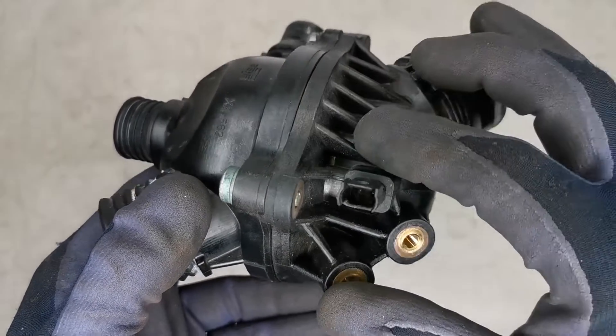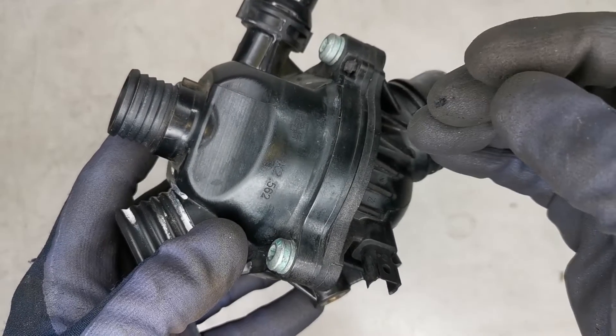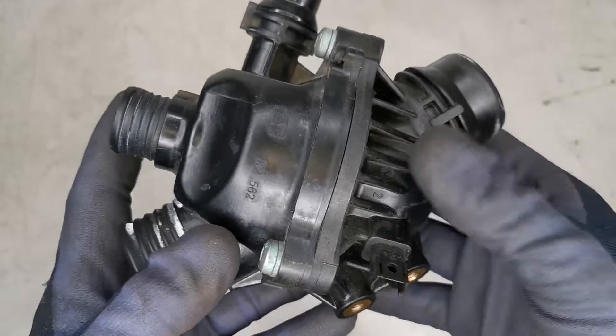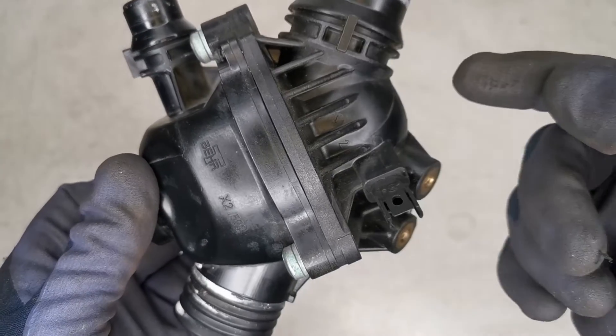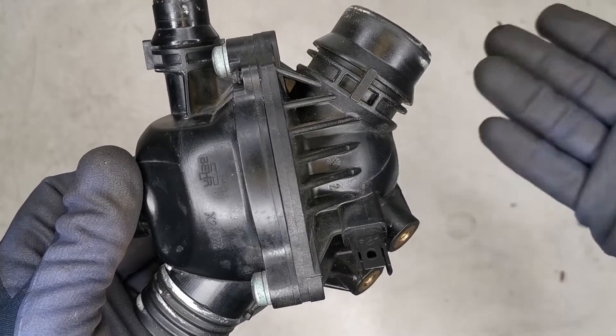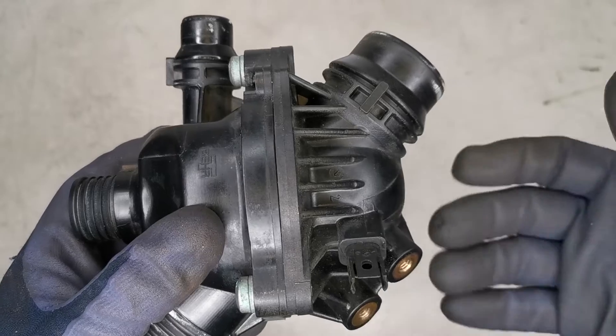This map-controlled thermostat has a built-in heating unit that the ECU can turn on to open the valve when required. The ECU is able to adjust the amount that it opens, controlling the amount of coolant flow based on the required conditions.